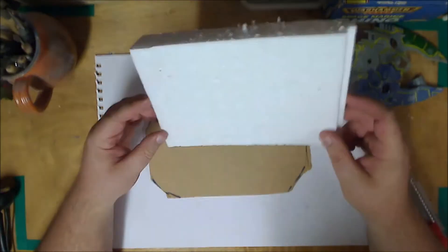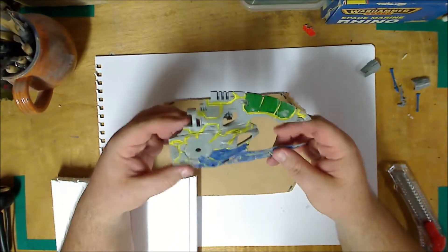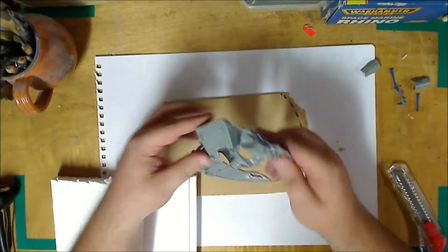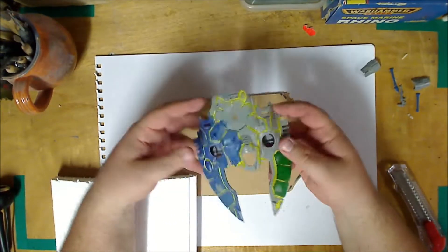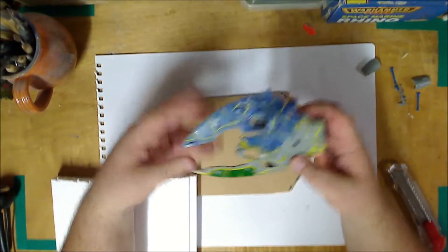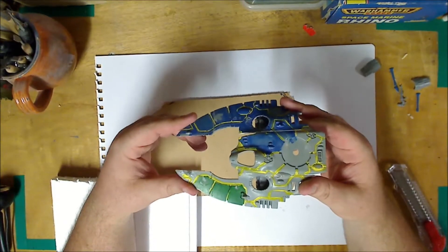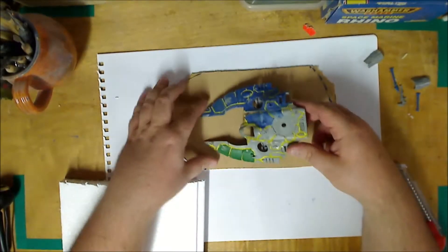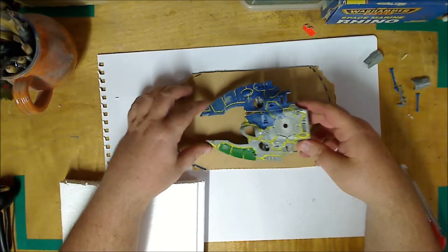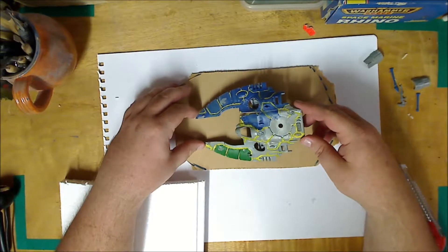Now, what I'm going to do is - because of this model here, this one is very worse for wear. You'll see it's been cut apart, glued back together, it's missing pieces and things like that. To make it not look like it's just a piece of rubbish I found on the side of the road, I still want to make it recognisable as the Falcon. So I want to kind of make it look like it crashed - like it was shot down - and base it on a bit of an angle.